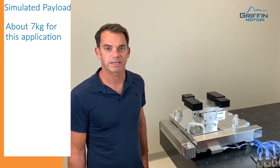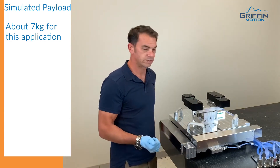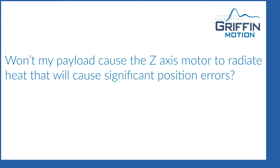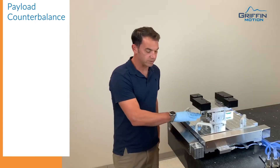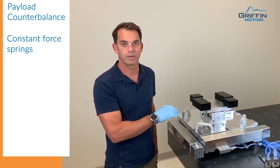We have a simulated payload. When we developed the stage with the customer and took in all the specifications for their application, we determined exactly what their payload was and made a simulated payload for testing. We did all of our laser testing with the payload on it. We also put in counterbalance springs that pull the wedge out to help support the load and take some of the load off the motor.